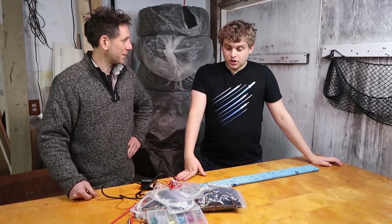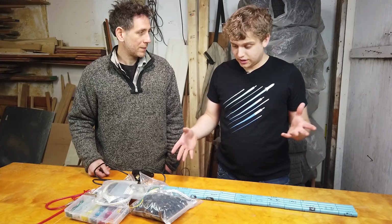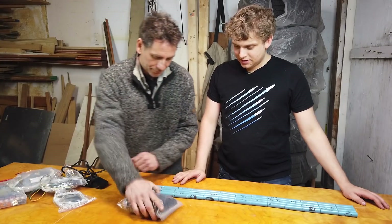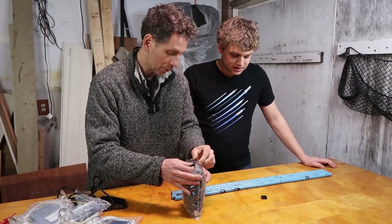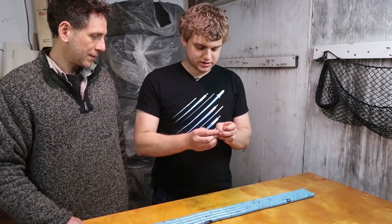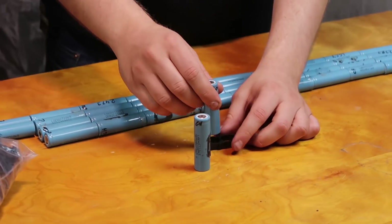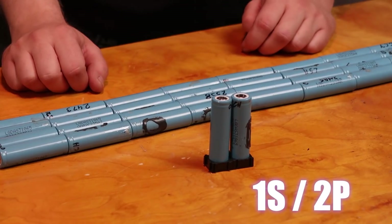I don't know if we would need all this stuff — I thought we would just kind of clip it together. It's serious. Well, I'm just feeling really overwhelmed. Is there anything we can just kind of start with? Just relax, we just start with one thing: connectors. You ever played with Legos? This is it. Put those together. And then put two batteries in there. Put it that way. There you go. That's one S, two P. That wasn't so hard.